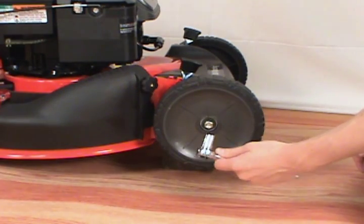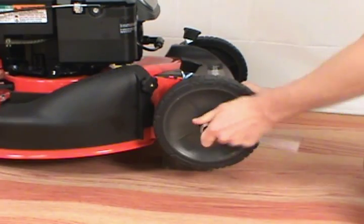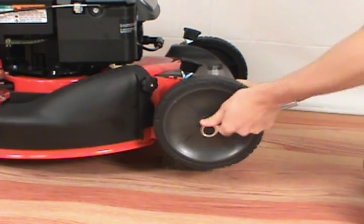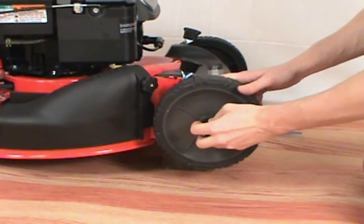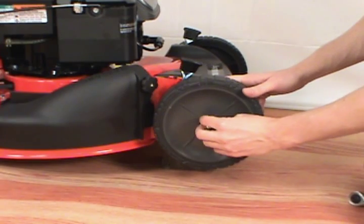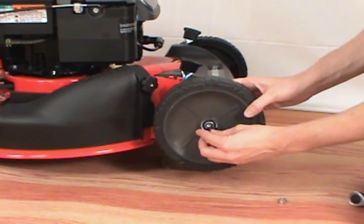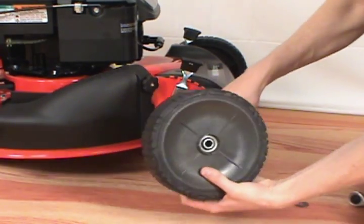Then take your socket wrench and remove the wheel nut. Remove the nut and the washer and the wheel.